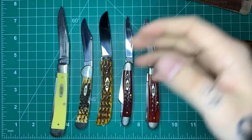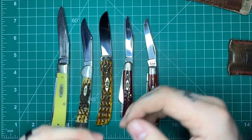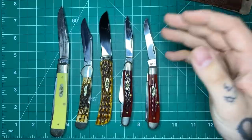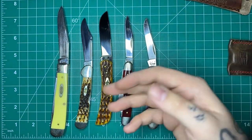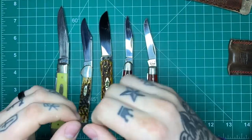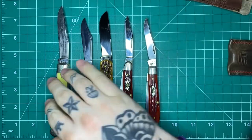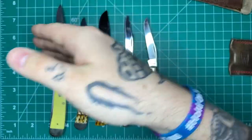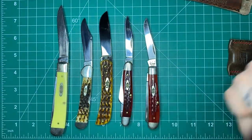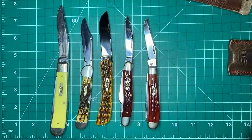Chinese companies flooding the markets with 15 different models every quarter, then coming out with 30 different versions in different scales and different steels — it was so oversaturated. Stuff like Sencut and Kizer and Bestech and Concept and Reate and all those companies — they all do really nice work, but they all felt the same. So many people were doing OEM work, American companies getting their stuff OEM'd from Reate or Bestech or whoever and selling them under a different name. You know exactly how those knives are going to feel and perform, and all the YouTube channels are pushing them every time they get new scale material and new steel. It was just too much.